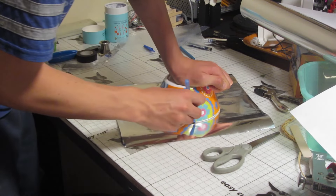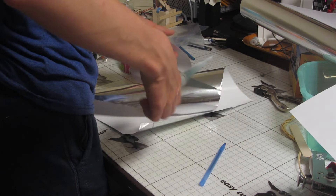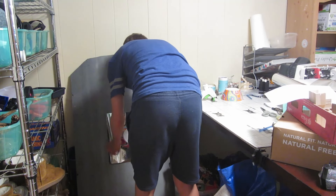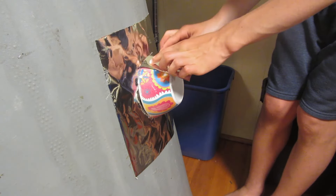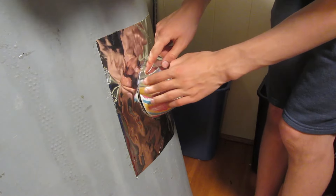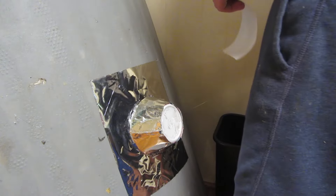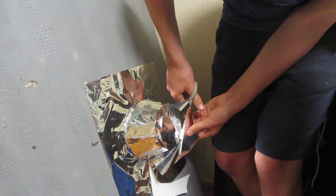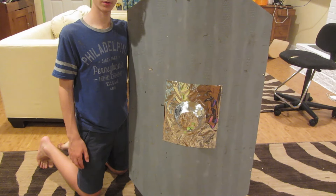I marked a circle on some silver paper using an identical bowl, and cut it out. Then I glued it onto the shield. I started covering the bowl with more silver paper. It doesn't look exactly like metal, but it's better than a plastic bowl with flowers on it.